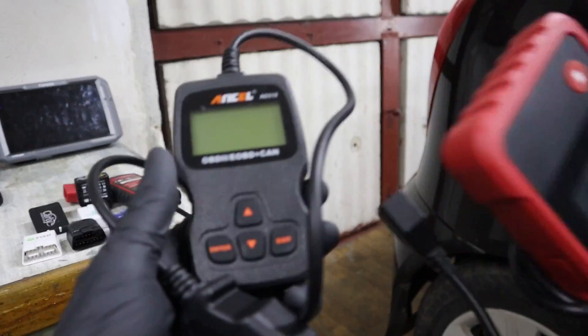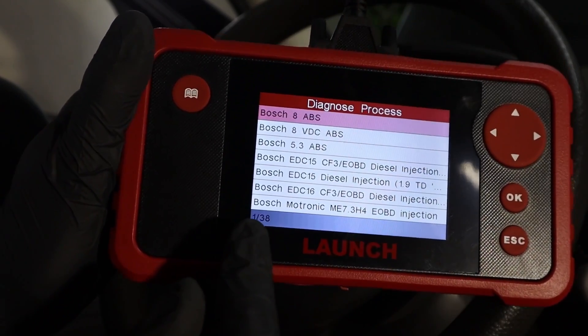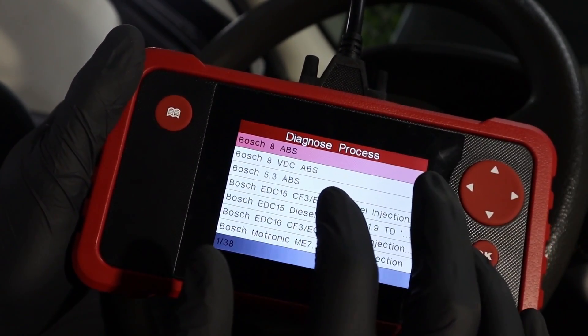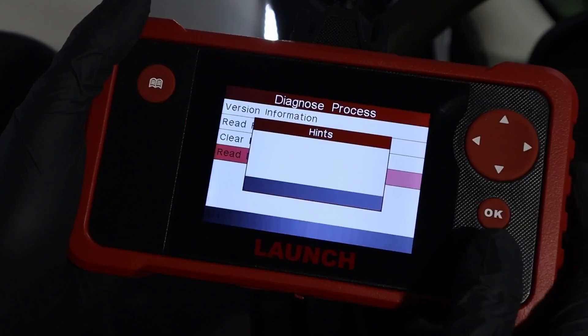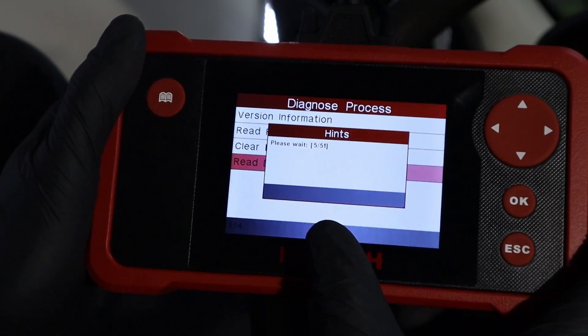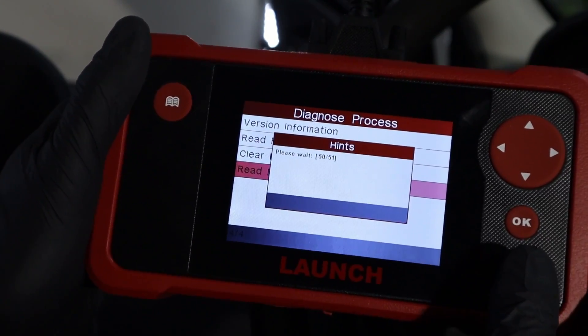The multi-system scanner is very similar to a code reader, but there is one main difference: the multi-system scanner will let you access different control modules — for example, transmission, airbag, or ABS. When you are inside those modules it looks like a basic engine code reader. You can read live data parameters, read faults, clear faults, and do all of that for modules outside of the engine as well.